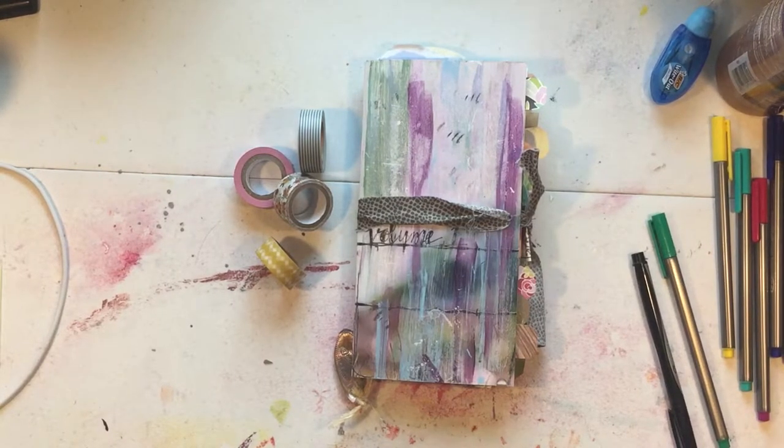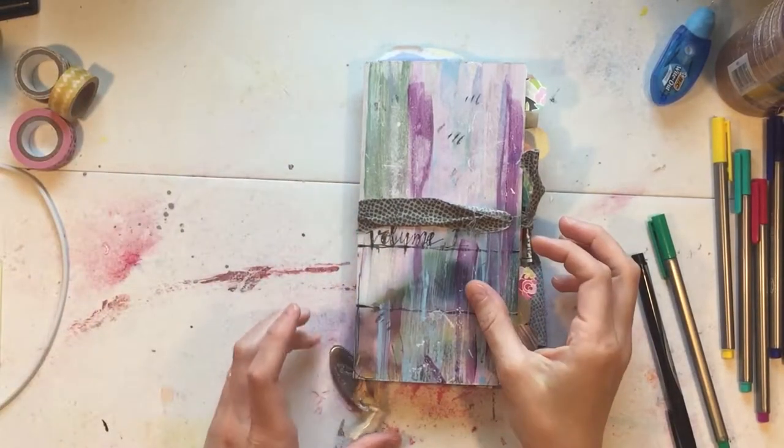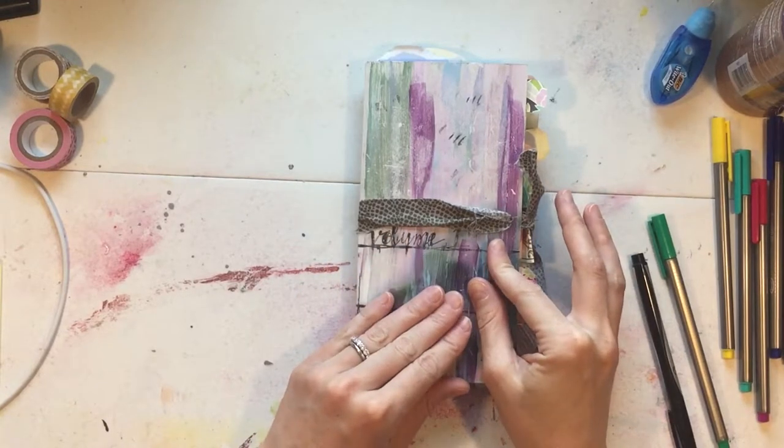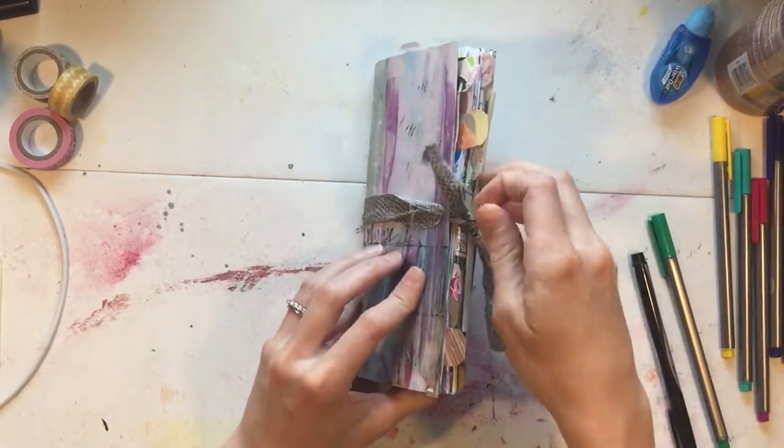Hey everyone, I wanted to do a little walk-through of my art journal, or junk journal, from last summer. This was the first junk journal that I ever did — it's made out of a traveler's notebook insert.